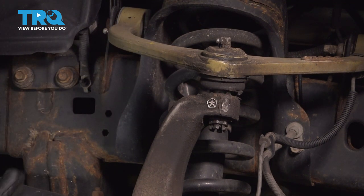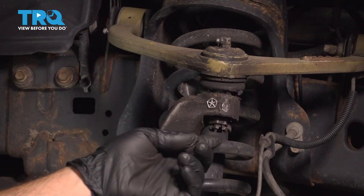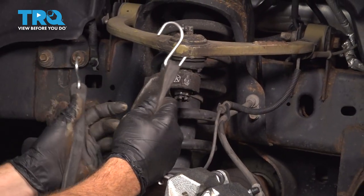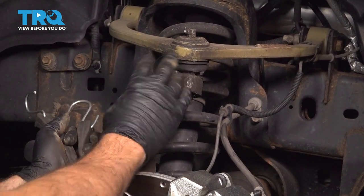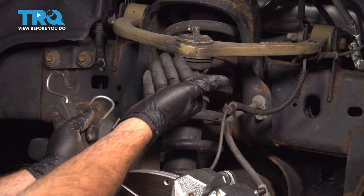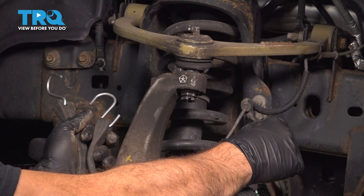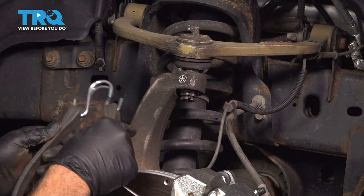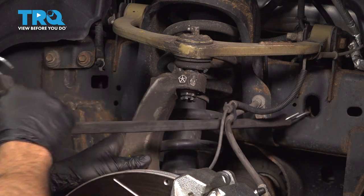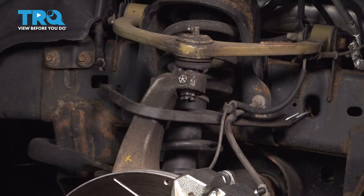I'm going to go ahead and use our jack underneath to support our suspension here. I'll put a strap on this to hold it as well, and then we'll loosen this nut the rest of the way and remove it. I'm going to use a strap to anchor our knuckle inboard, because once we separate this it's going to want to pull outboard and we don't want to put any extra tension on our flex hose for our brakes, our ABS, or our CV axle. That'll keep the knuckle inboard.